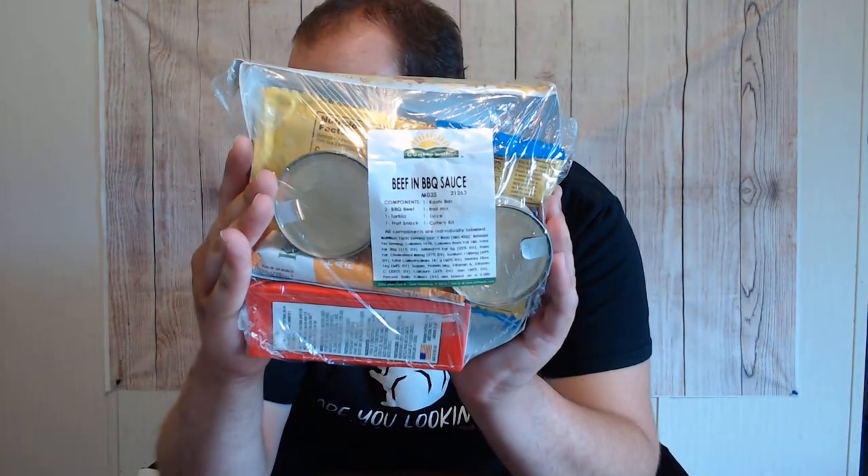This is another ration-style meal sent to me from Matt Haake. I've seen that some soldiers or past veterans involved in the military do not like these things because they were used as a replacement when MREs were either not available or when there was a short order. I don't think it's going to be that bad. I love barbecue sauce in anything.